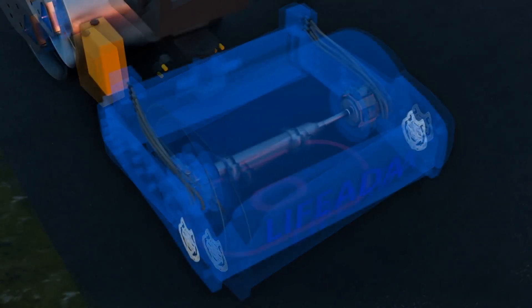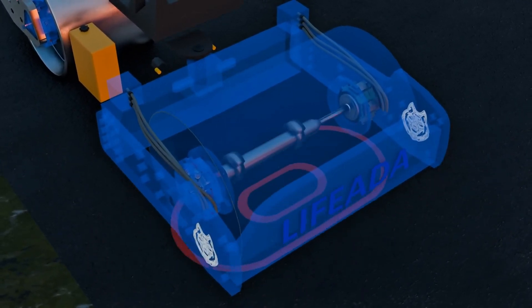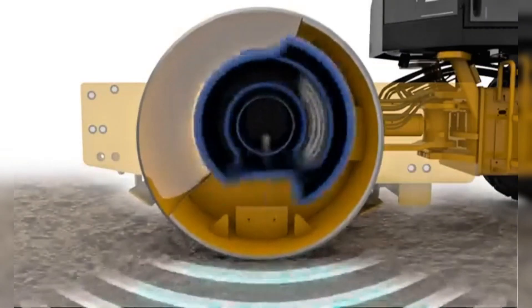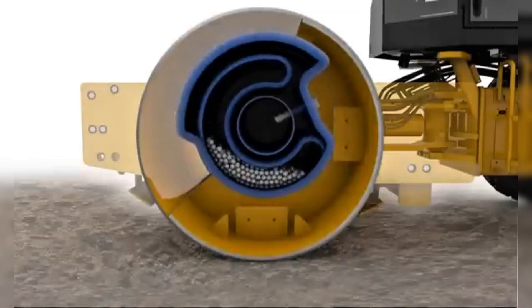Many rollers are called vibratory because they have internal systems that make the drum vibrate thousands of times per minute. This vibration is powerful because it not only presses, but also makes the particles rearrange themselves, filling the voids between them. It's like shaking a jar of rice — the grains settle better, and the volume decreases.